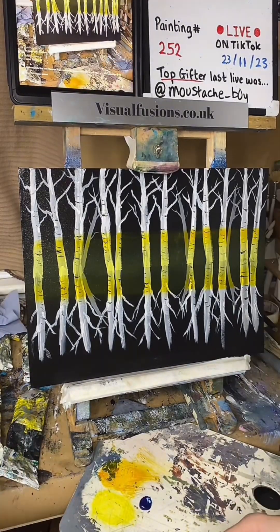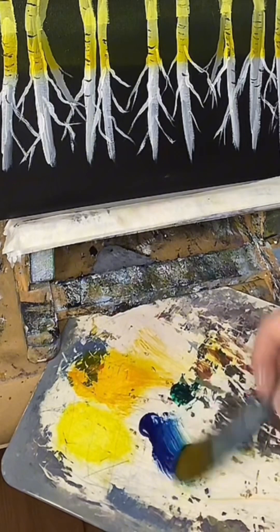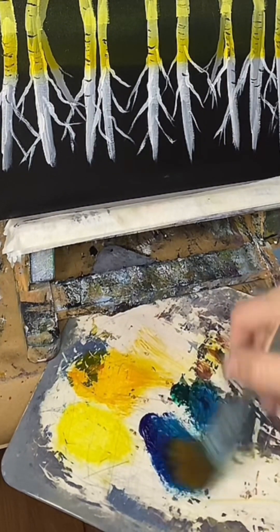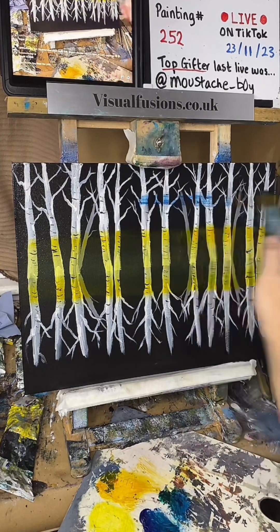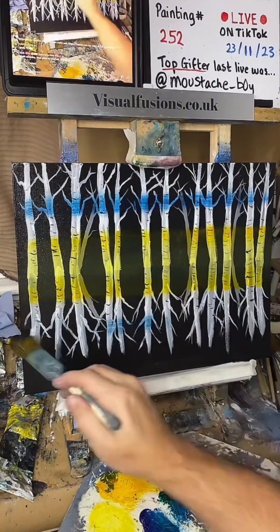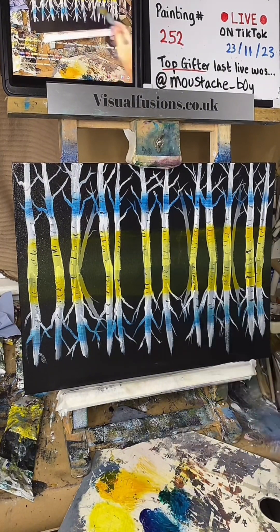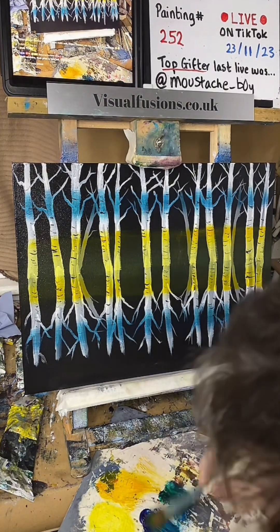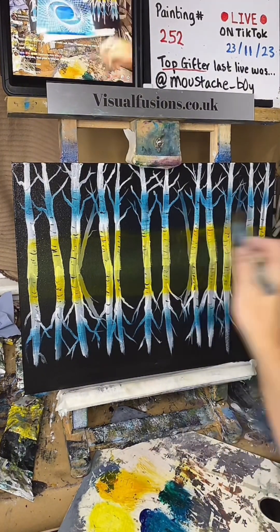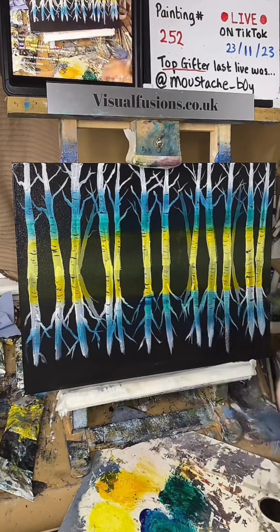I've got some phthalo blue now and a little bit of phthalo green. Going with this sort of blue here. Touch of green. I'm going to go somewhere about here. Thanks everyone for the gifts tonight, I really appreciate it — very nice of you guys. I'm mixing a little bit of green and blue together now and it's a little paint.